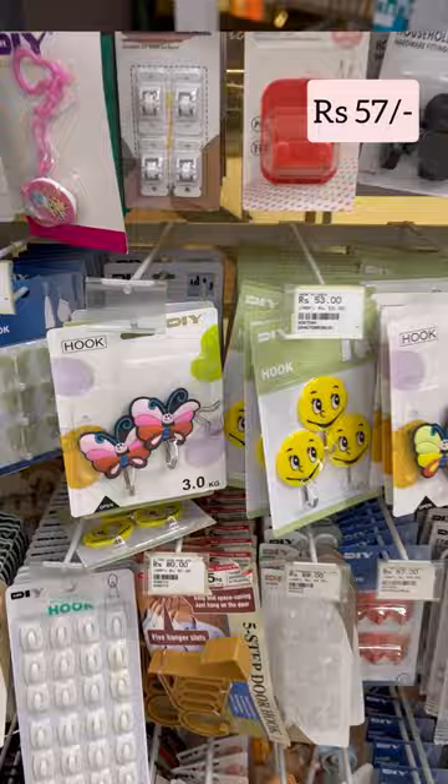Number three is this sewing kit for Rs. 77, very easy to carry, has 10 threads and a measuring tape as well. And fourth is this automatic sealing machine for Rs. 150.